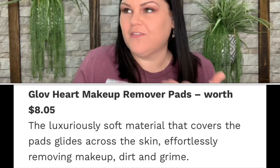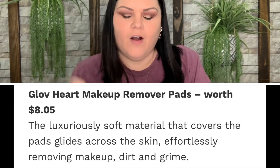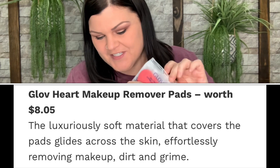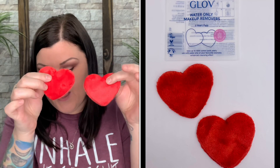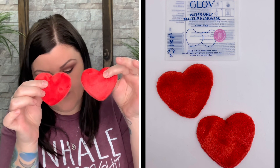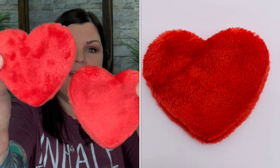The first thing on top is Glov water-only makeup removers — two heart pads, which is really cute for February, Valentine's Day. The luxuriously soft material glides across the skin effortlessly, removing makeup, dirt, and grime. You can be kind to the environment while being kind to your skin, as these pads are washable so you can use them again and again. They're seamed together — little heart-shaped pads you wash around your face. Really neat, and you get two of them.